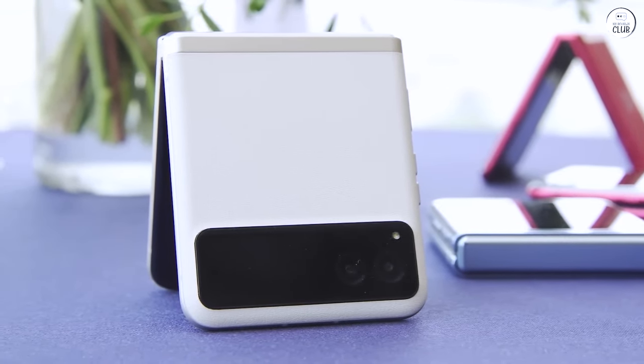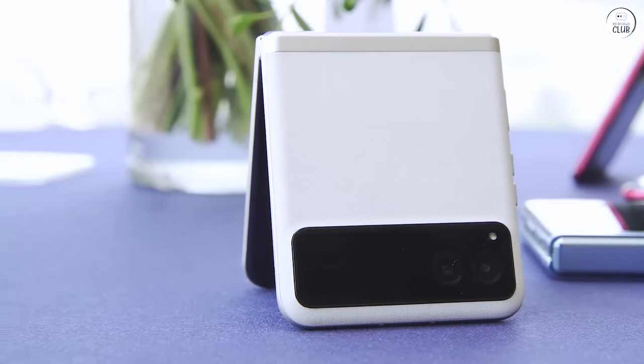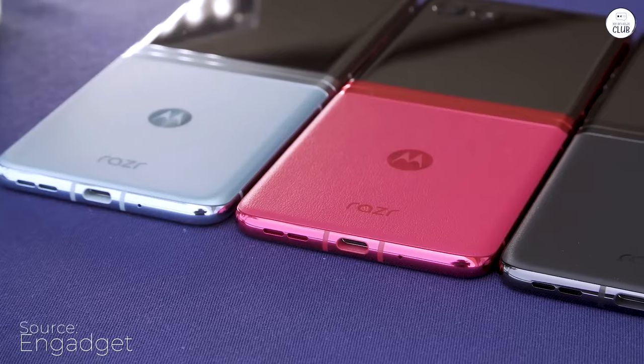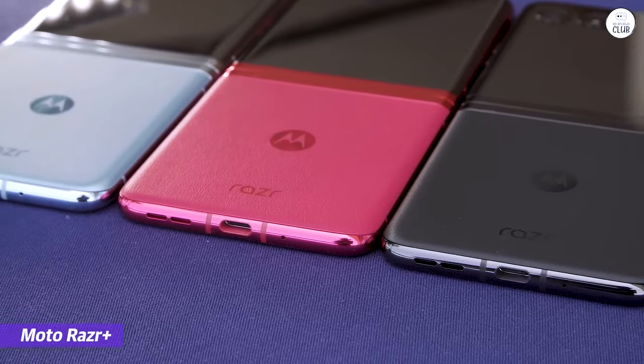Honestly, I love this phone. The fact that the screen isn't glass is a major plus for me. The setup process is incredibly straightforward, much simpler than with Asus or Samsung phones.